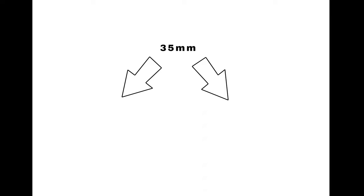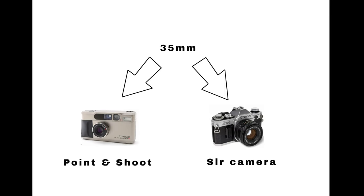First things first, you'll need a camera. In the 35mm category there are point-and-shoots and regular SLR 35mm cameras. There are also rangefinders, but I do not recommend those if you're starting out, so let's forget about them.